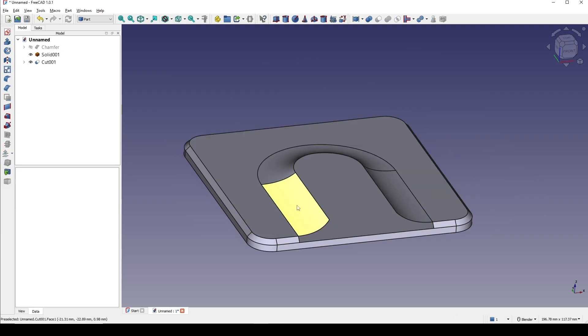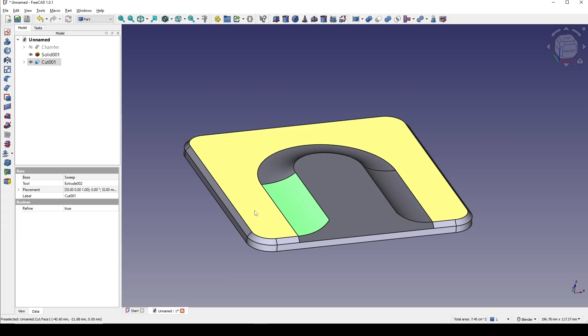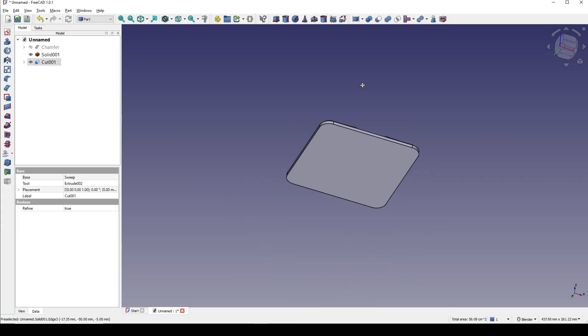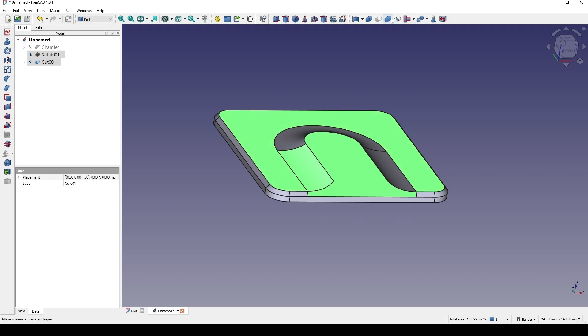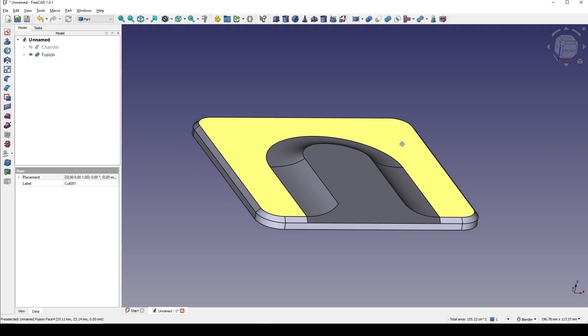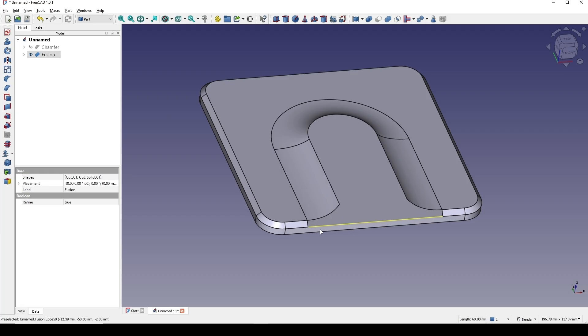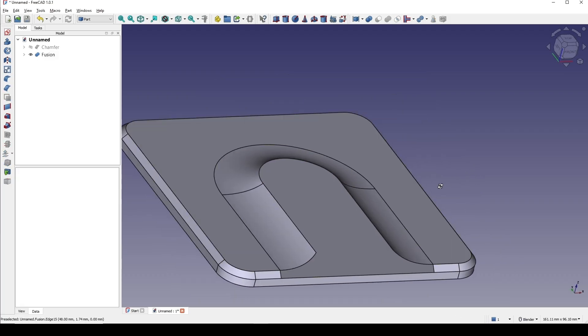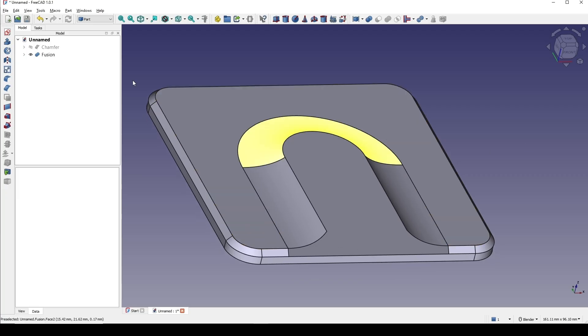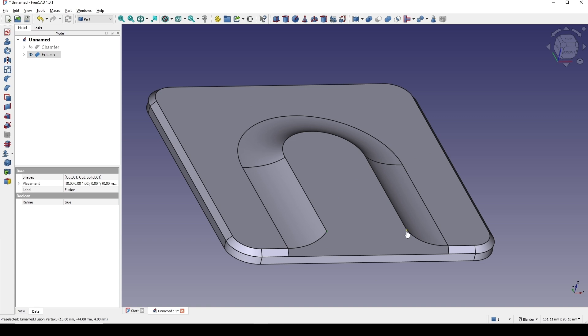I control-select this one, this one, and then the lower one, and go to union. Now you can see I have a short edge here. Now I will fill the surface. In order to fill the surface I need to connect between this point and this point to have a line.